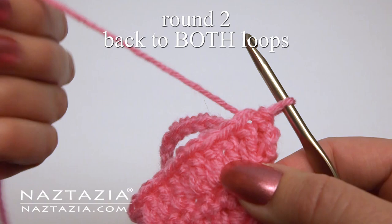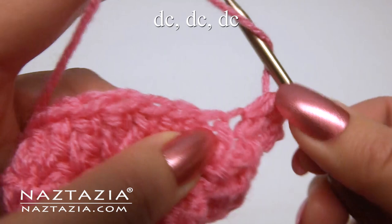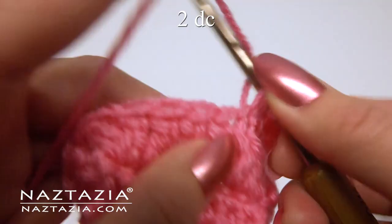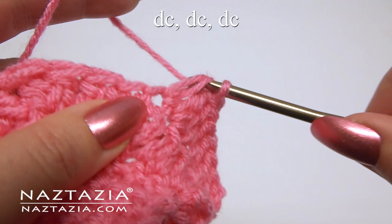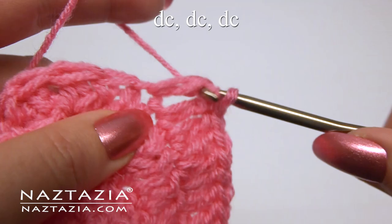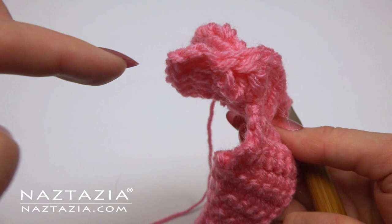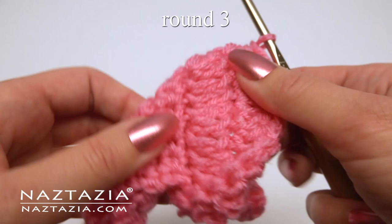For round two, chain three which is a double crochet. Make another double crochet, then make one double crochet in each of the next three stitches. Then make two double crochet in each of the next three stitches. Continue repeating this — two double crochet, then one double crochet in the next three stitches around. At the end, slip stitch to the top of the chain three.